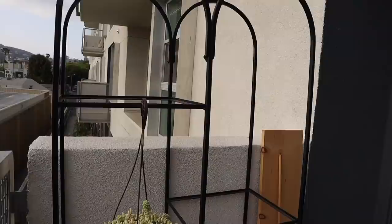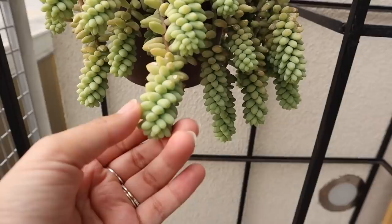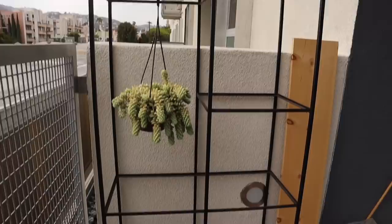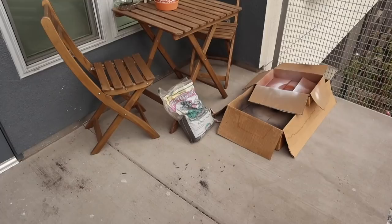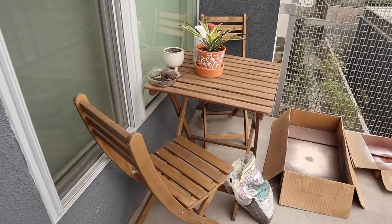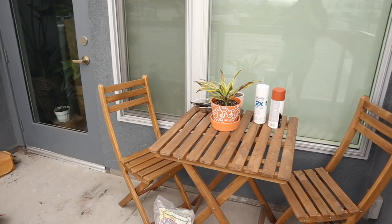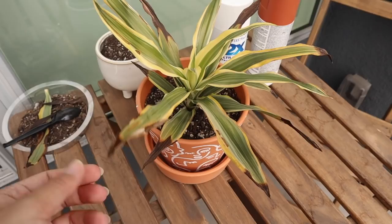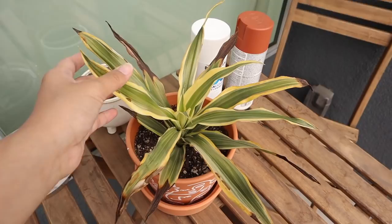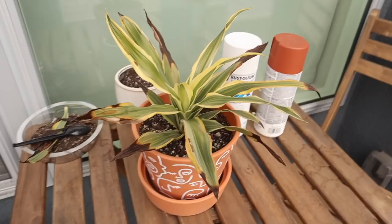Over here I have my burro's tail — I actually bought this when I first moved in. It was struggling a little bit but now that it's been super sunny it's been growing a lot, which makes me so happy. I'm excited to make this my little plant shelf. I also have a few boxes and an IKEA patio set — this is a great small setup for a great price. There's also a plant I forced to be outdoors that's getting burnt, so I'll be moving it inside.